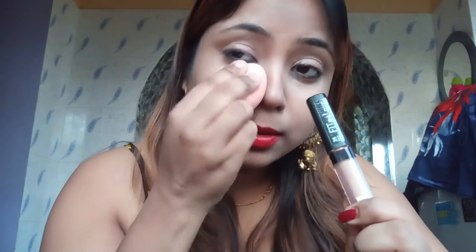If you want to apply it on top of your eye primer, just apply it over the primer and blend it in well on both sides. Blend it thoroughly and it will look very good on your face.